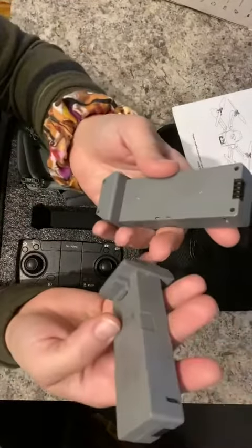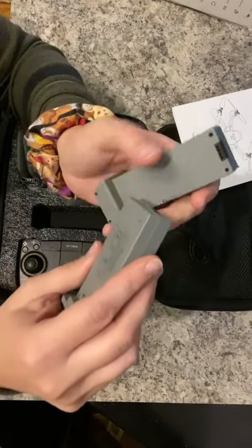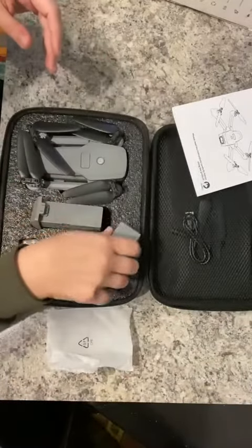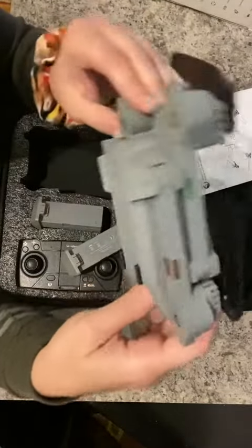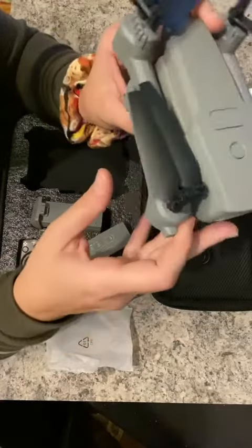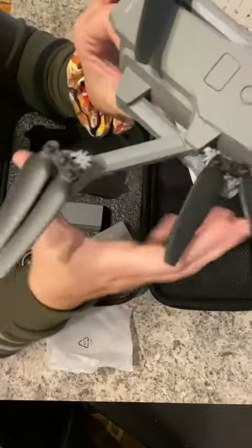Here we've got the drone batteries. And then here you've got your actual drone. You have an HD camera here, and these arms do open up.